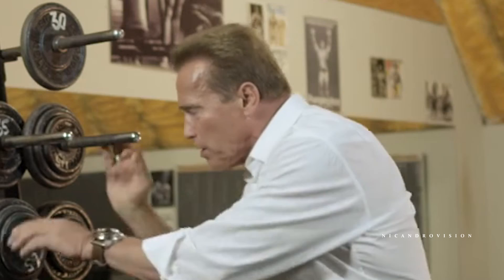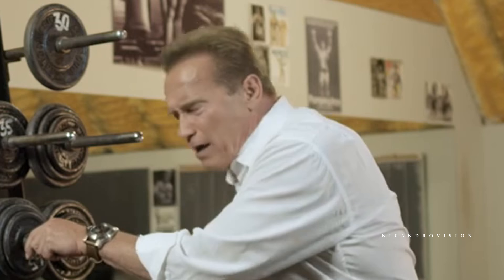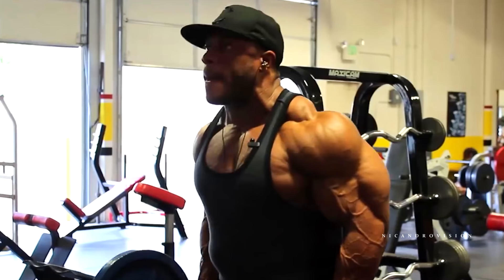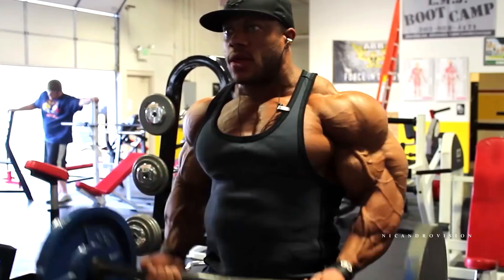Your arms felt like falling off afterwards. We put the arm up here because it was hurting so much — that hurt. Then we let it hang down — that hurt. Then we put it back up again. No matter where you put it, it hurt. But that was great, because that means the muscle got it.